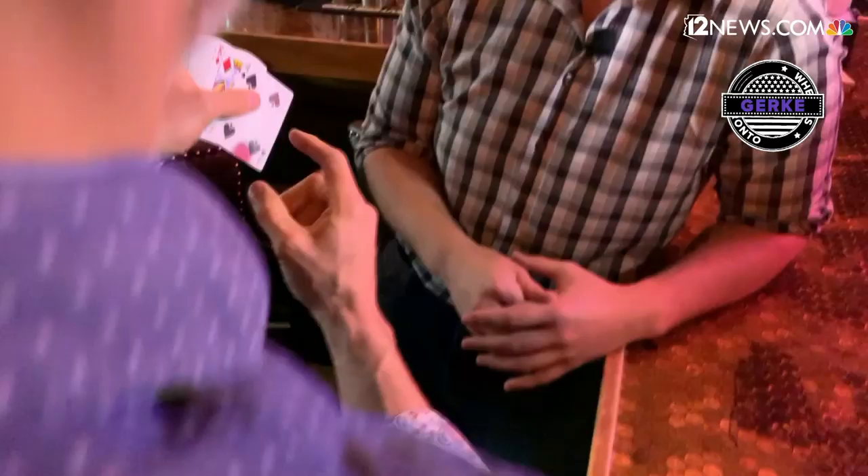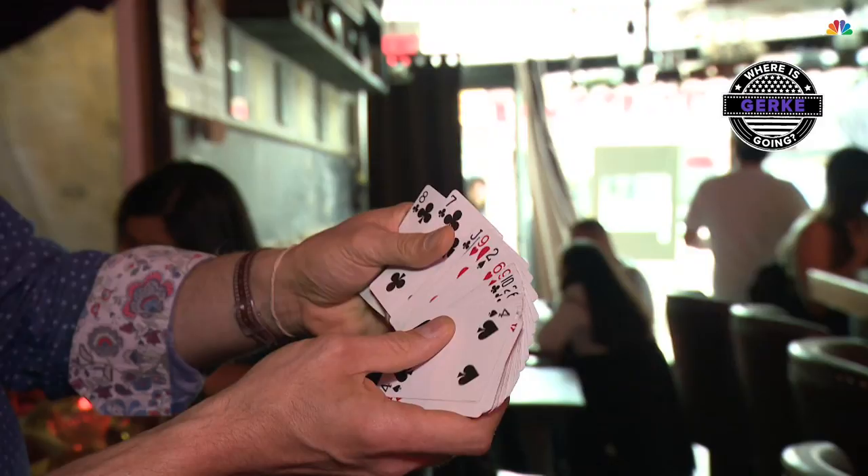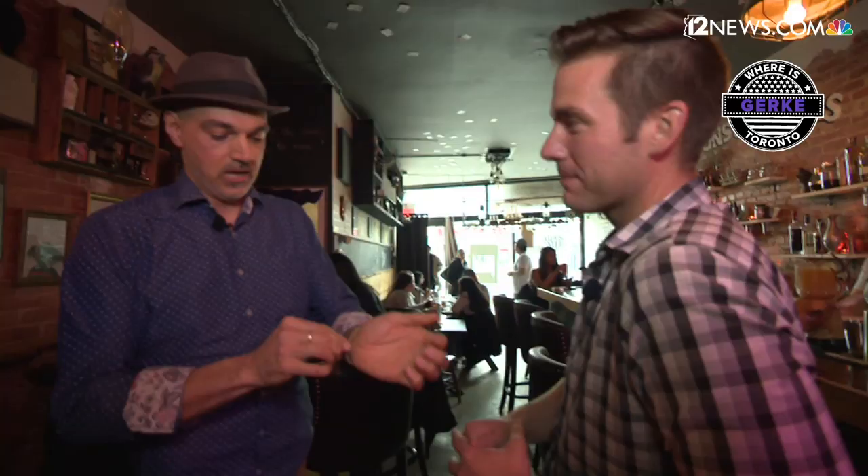Give me a number between one and three. Two. Excellent choice. I'll show you the top two and the bottom two. The bottom two are a four and a king. Top two are an eight and a seven. Those cards aren't important — it's just the fact that it's not your card on top or bottom.